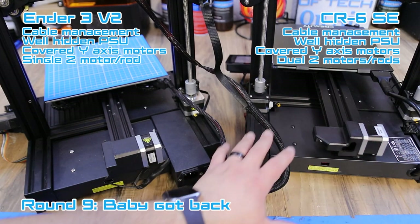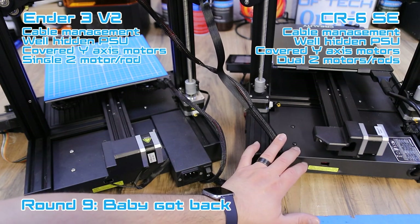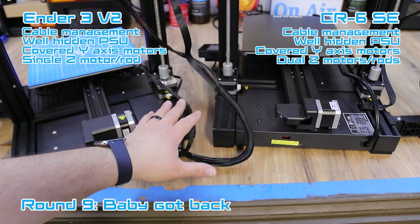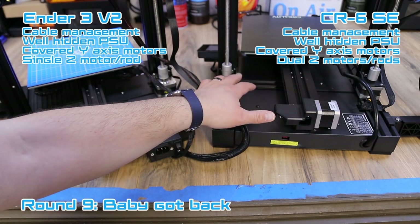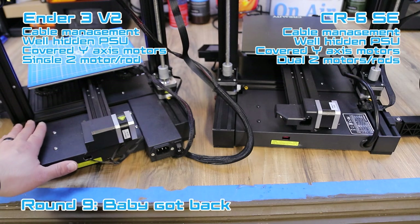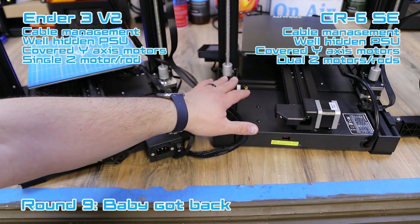Looking at the backs of both printers, both have great cable management. Both machines now hide the Meanwell power supplies in the back underneath, which is great, and both have protected Y-axis motors, which looks really clean and nice. One thing to note is that the CR6 SE has a dual Z setup with dual motors, meaning there are dual Z rods and dual motors to drive the X gantry up and down. The Ender 3 V2 in classic form does not have that — historically if it's tuned correctly you don't need it, but it's really nice that they include it on the CR6 SE.